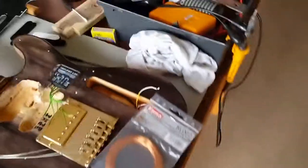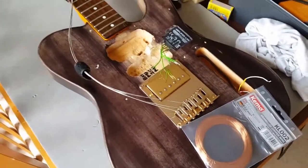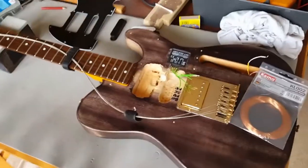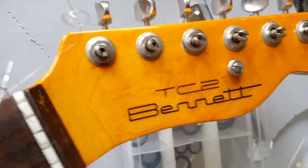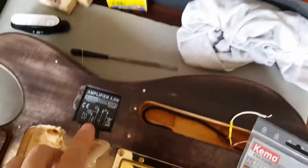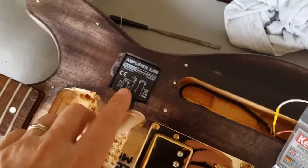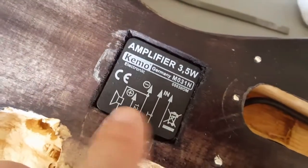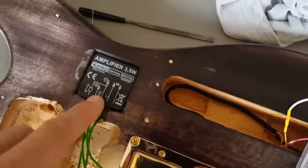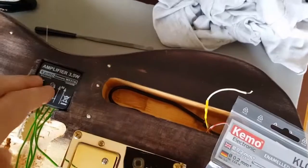As the title suggests, I'm going to be attempting to build a sustainer unit for this Tele-Type guitar. This is a Bennett TC2. I've already put the amplifier in — this is a 3.5 watt solid state amplifier made by Kimo in Germany. These are about 20 quid, so you don't break the bank.